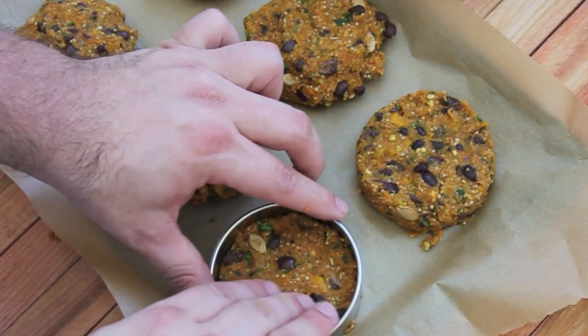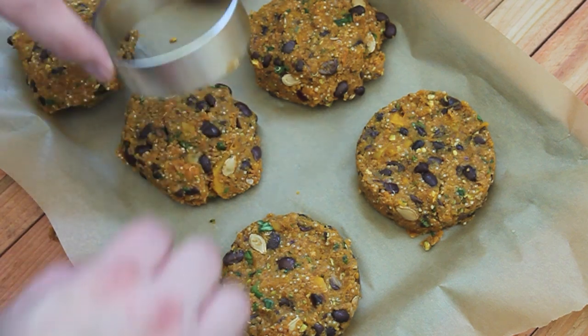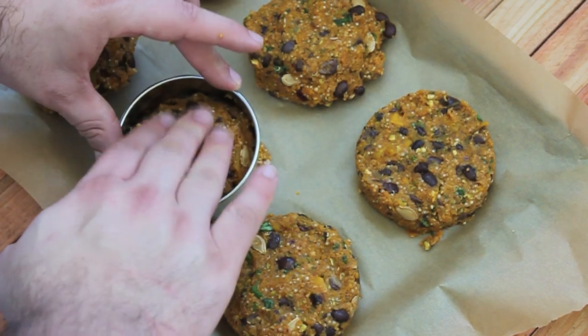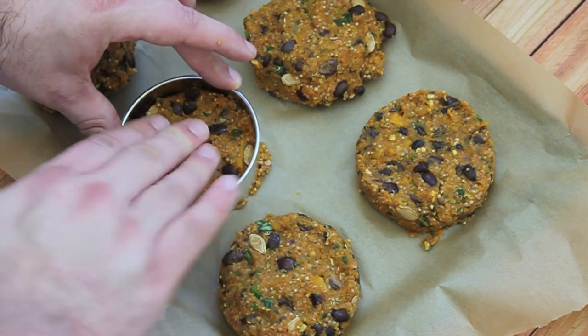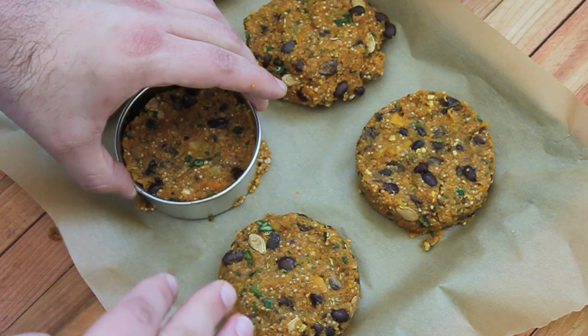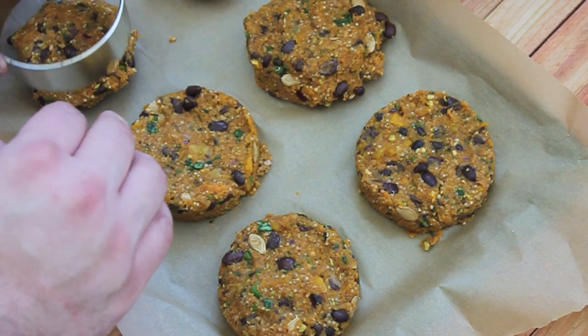Then you just want to take that mixture and form it into patties. If you're anything like me — sort of anal retentive — you can use a biscuit cutter to give them that nice hamburger-y shape. Just use it to shape them and then they come out looking gorgeous.